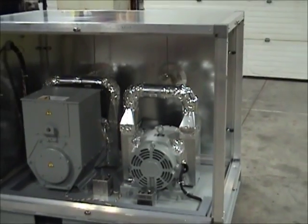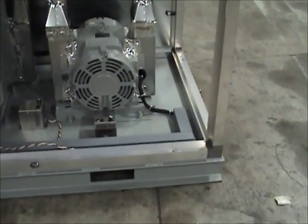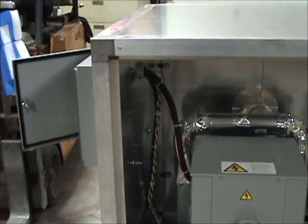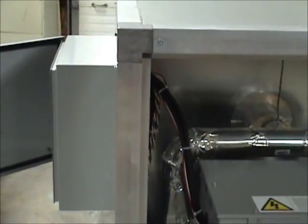In order to simplify the installation process for the customer, we run all of the electrical connections for the motor and generator through a wireway and out through a conduit opening on one of the side walls of the enclosure. This wall where the electrical connections penetrate is the only fixed and non-removable wall on the enclosure.